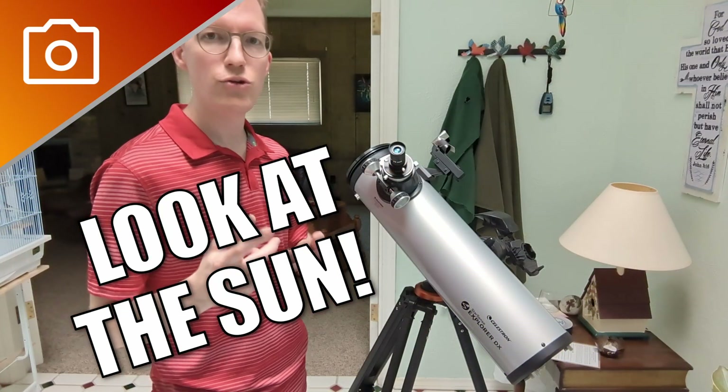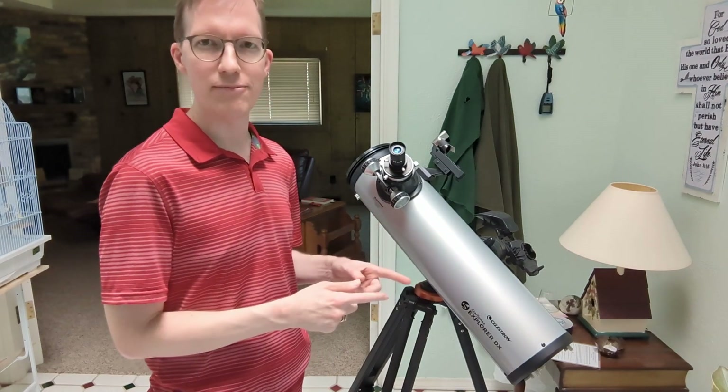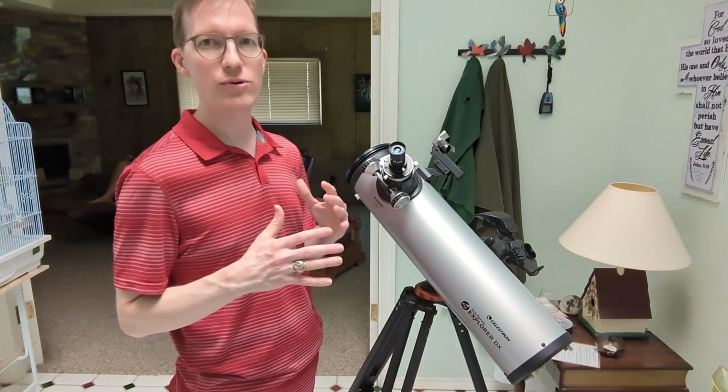Hey, that's right. You can use your existing telescope to look at the sun. Maybe there's a solar eclipse coming up and you want to look at it, but you need to do it carefully.